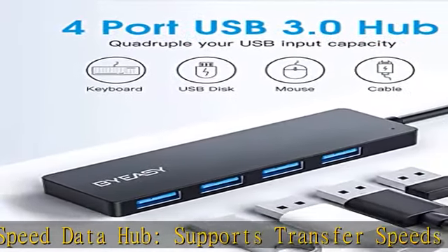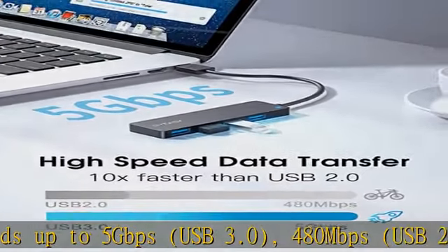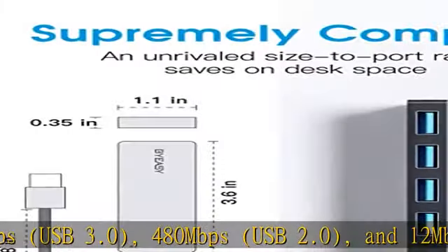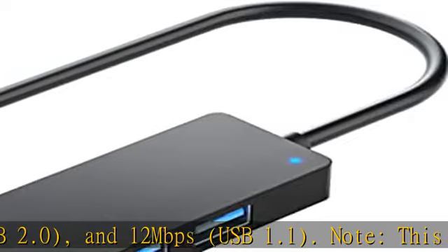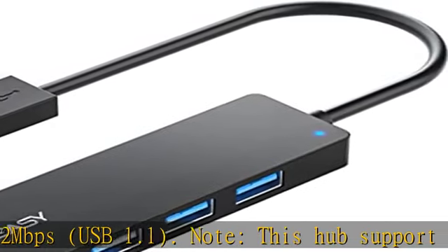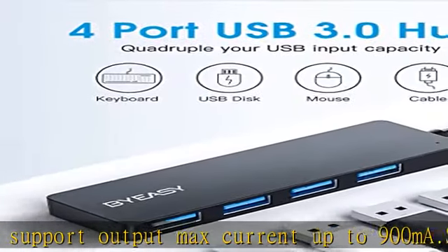The USB 3.0 hub is reverse compatible with USB 2.0 and USB 1.1. Package contents: SEUC 109 USB 3.0 hub four ports, user manual, and 30-day money back guarantee. Check the description to get this product today at the best price.